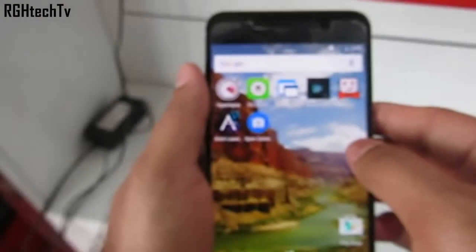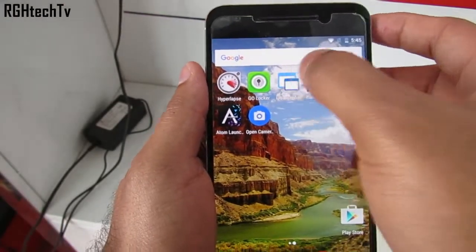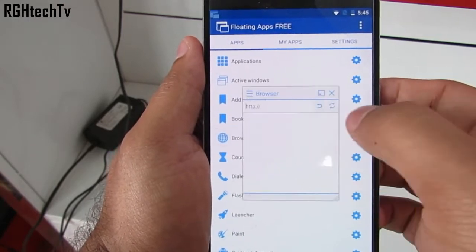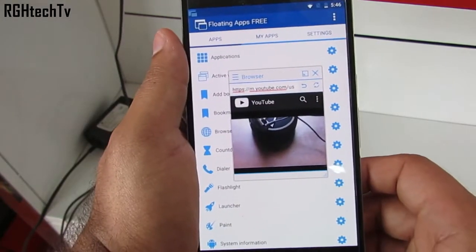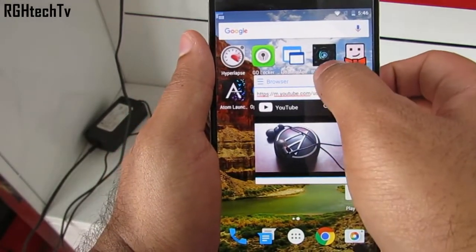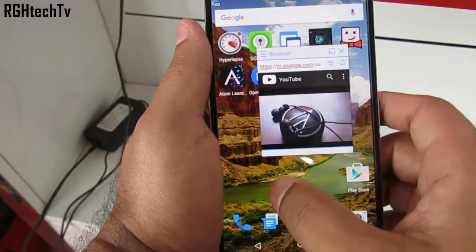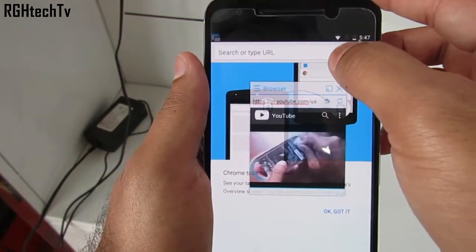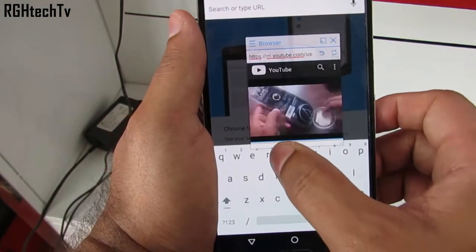First, let's see how to run YouTube videos in the background. You have an application called Floating Apps Free. Here you can select the browser, then open the video you want. You can also move the video at your convenience and place it wherever you want. Then open Chrome or another browser.